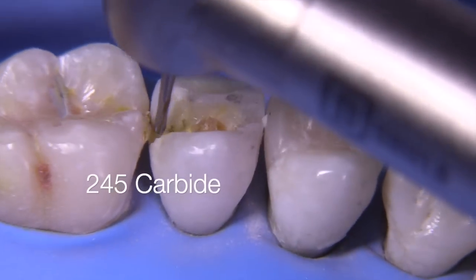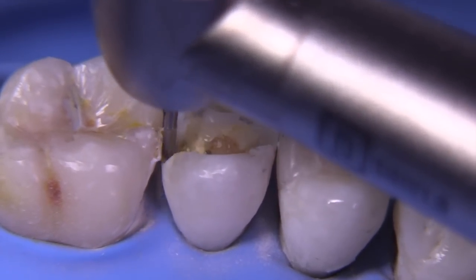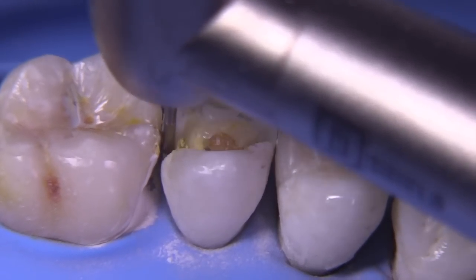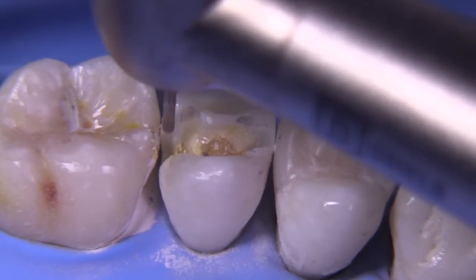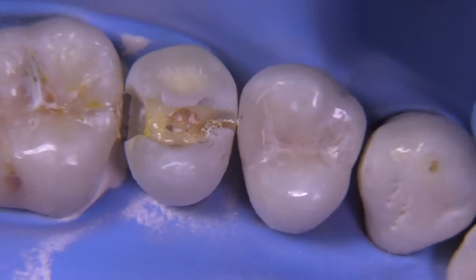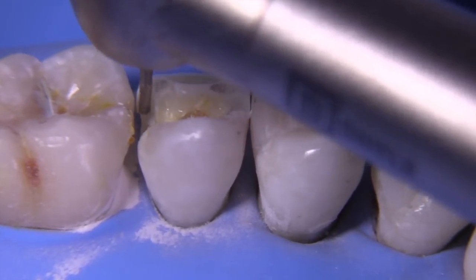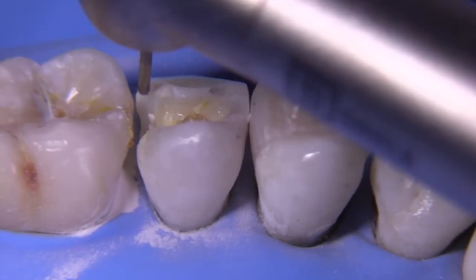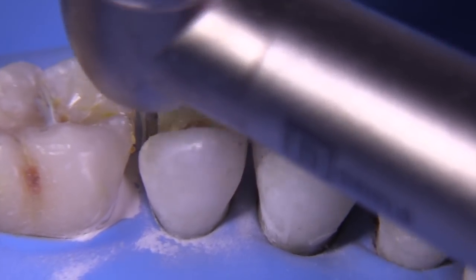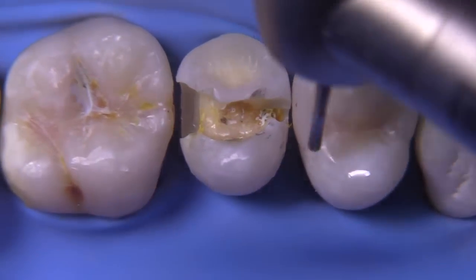Knowing that we have to drop a box, we're going to use the 245 carbide to establish our boxes. We don't always have to break contact with composites, but I'm going to do it here because on board examinations — particularly on the American boards — interproximal contacts must be broken. Just like we do with any Class 2, we work at it carefully and a little bit slowly until we achieve the broken contact on both the facial and lingual. The 245 bur is pretty small, so you don't have to worry about hitting the adjacent tooth too much.